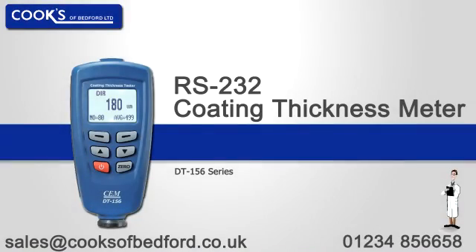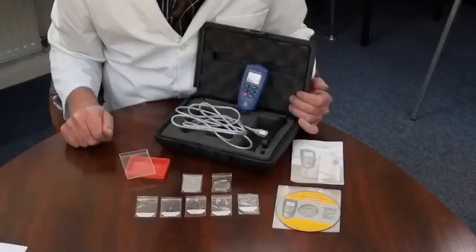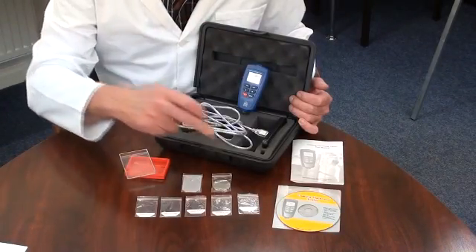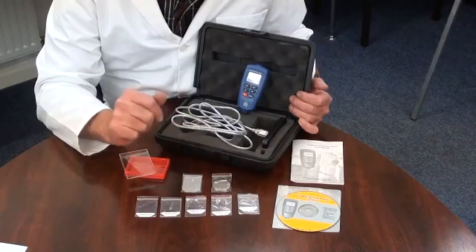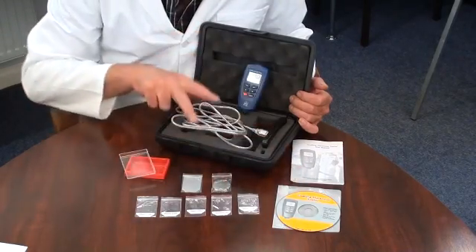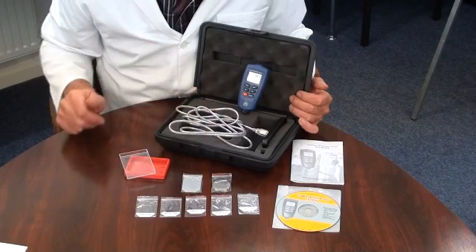An introduction to the USB data logging coating thickness meter. It is supplied with a hard briefcase style carry case, one ferrous and one non-ferrous base plate, calibration foils, software, a USB connection cable and batteries.